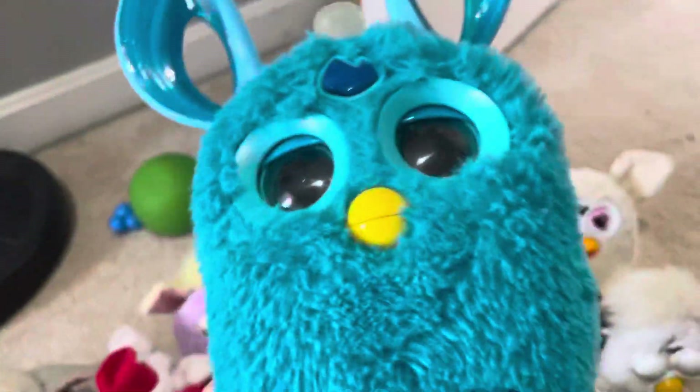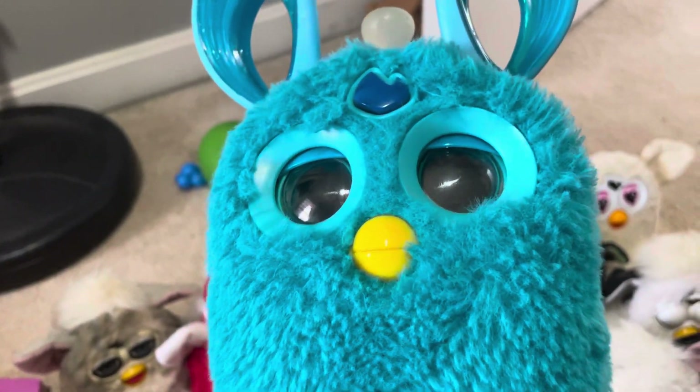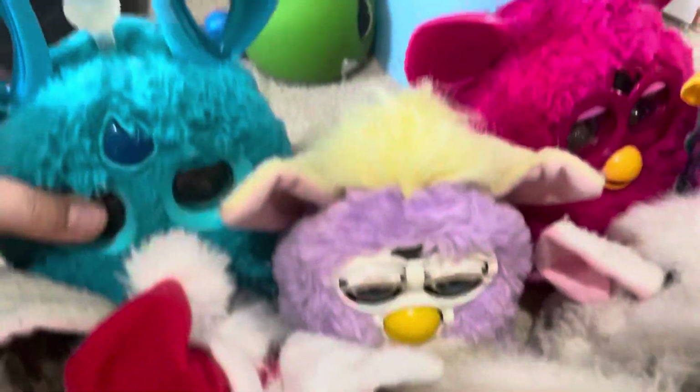The first one we have is our Teal Furby Connect. He does not work right — it lights up and moves, but his voice is now muted. So we're gonna get a new one of this one.